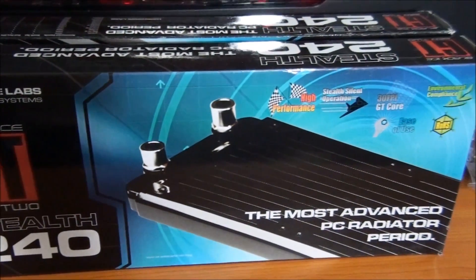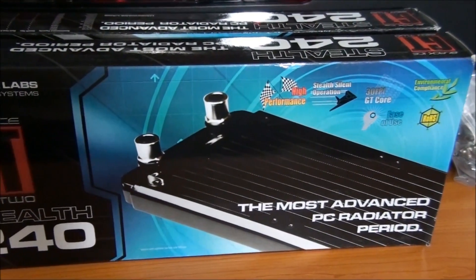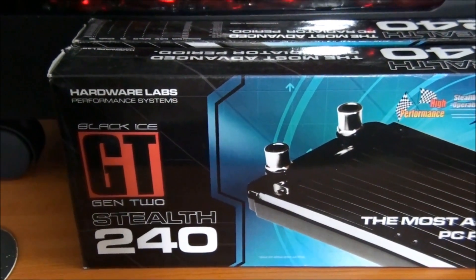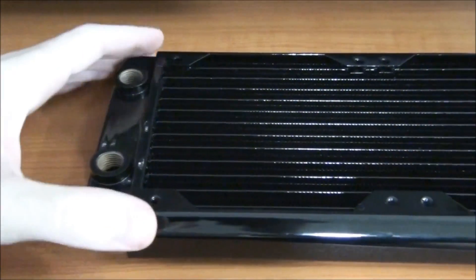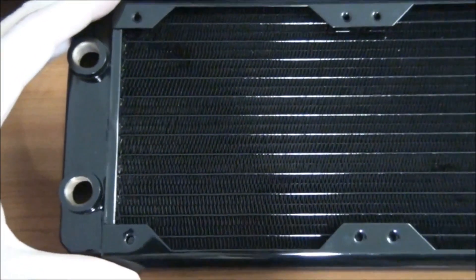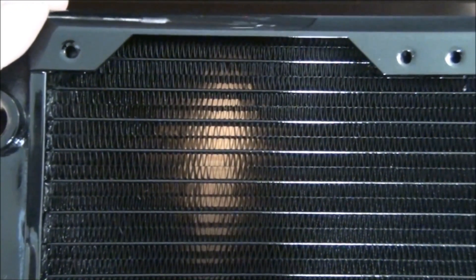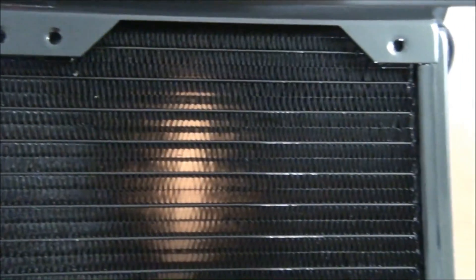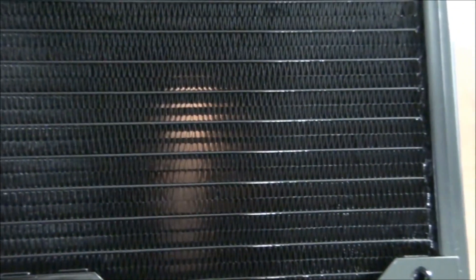Next up, the Black Ice GT Gen 2 Stealth. I have two of these radiators. I'll be taking a detailed look in the Client Build 5 build log, but I'll quickly get it out of the box to give you a look. G1 quarter inch threads, M4 threads for the mounting holes. This radiator has a 30 FPI which is incredibly high, but you can still see there's a decent gap between the fins. I think it must be because the fins on this radiator are thinner. You can see it has two rows of fins per channel.